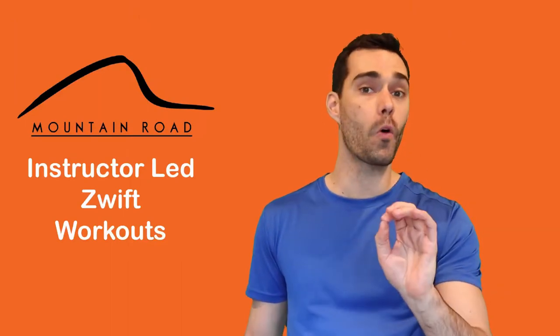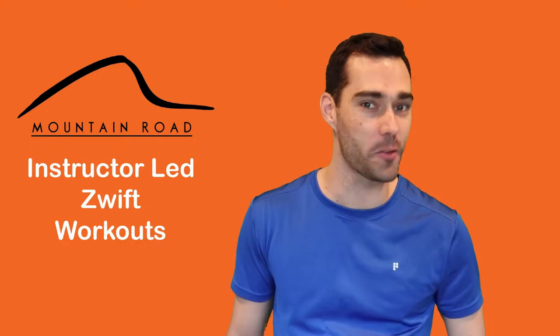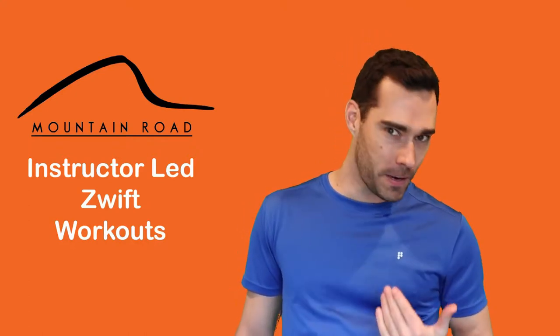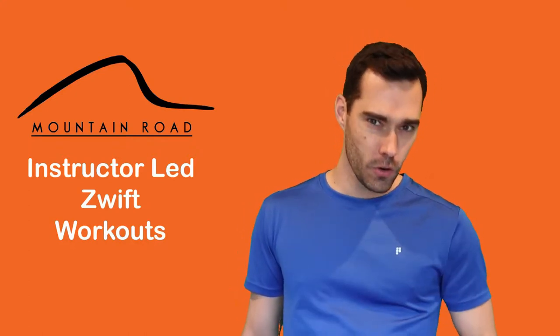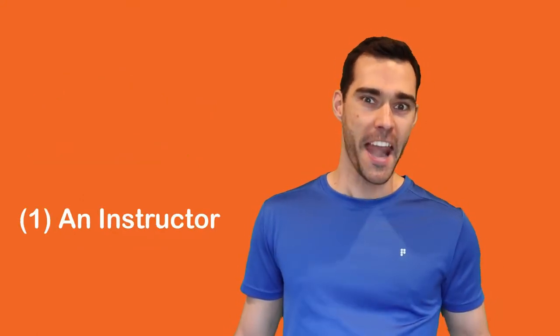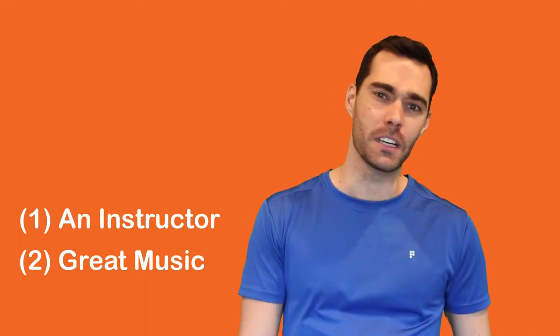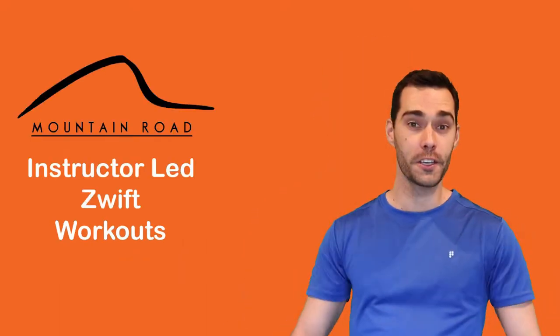I'm going to give you a quick walkthrough of what you need to get set up for this one-of-a-kind workout on Zwift. In my opinion, an enjoyable indoor workout will always have two components to it: number one, an energetic instructor, and second, great music. So how are we going to bring those two elements to Zwift? Here's the plan.